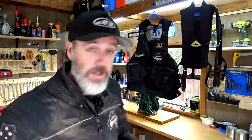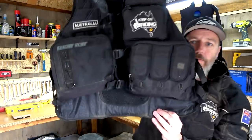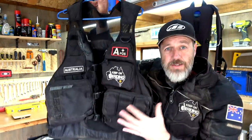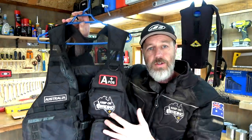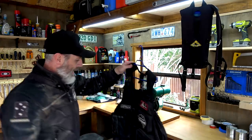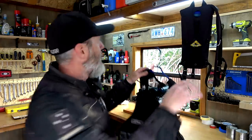Before we get into the Camelback, I want to show you what I have been using previously, or what I currently use. This is the Ogio Flight Vest — I have done a review on that, I'll put a link in the description. This is great if you've got lots of bits and pieces you want to carry, there's heaps of room. It does weigh a little bit. I only use this when I do what we call a ramble ride.